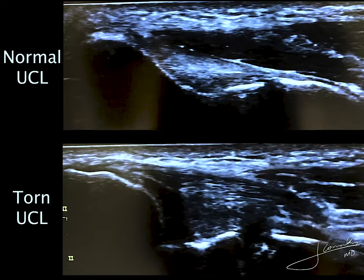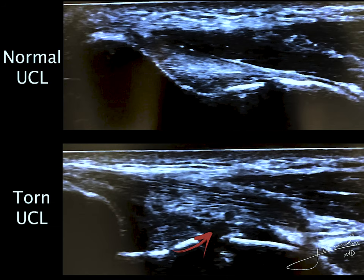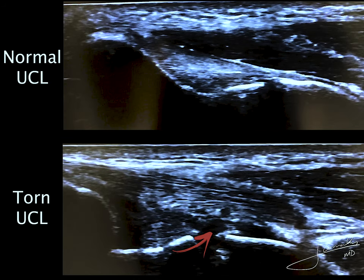Let's jump into an abnormal one. You can immediately see the changes of the fibrillar structure of the UCL, and there I'm showing where the tear happened. It's a grade 3 type tear of the UCL.